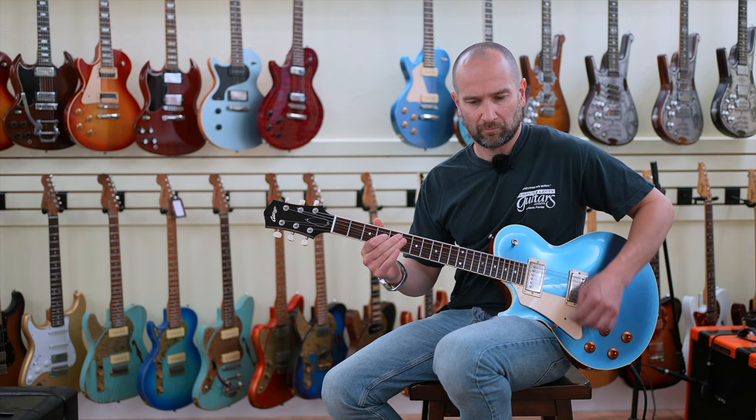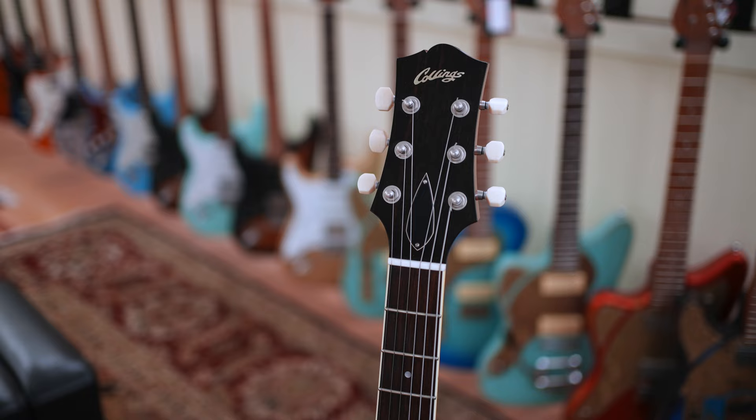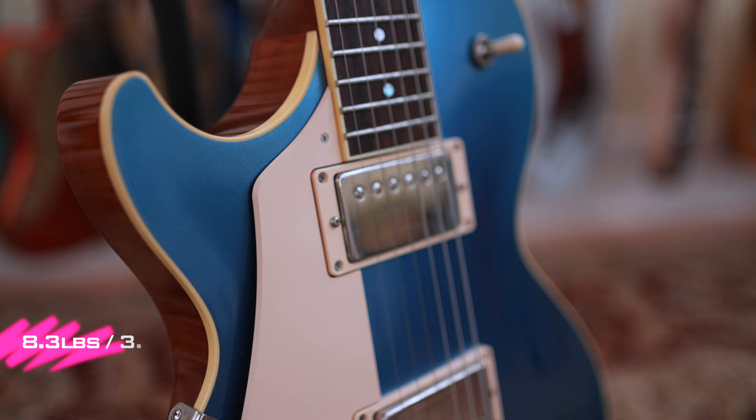Here's the Collings CL up close. The first thing I love about this is the color — the Palen Blue with the sparkle looks fantastic. Unlike the Gibson counterpart, this guitar doesn't have any issues with tuning stability. There have been some tweaks off the classic design to make this a much more playable instrument, especially if you're a gigging musician — you won't need to tune up every other song.